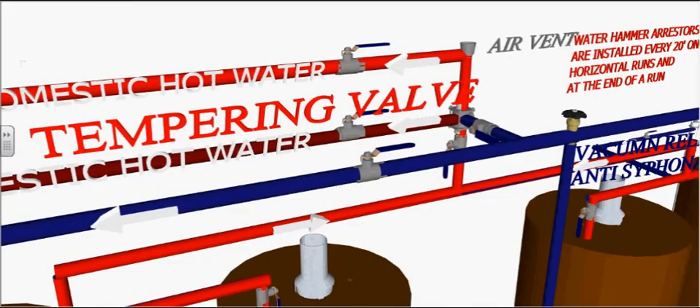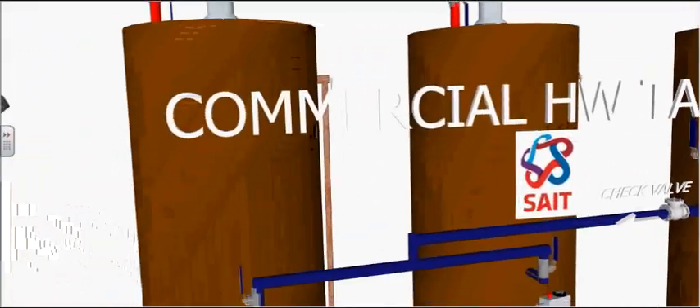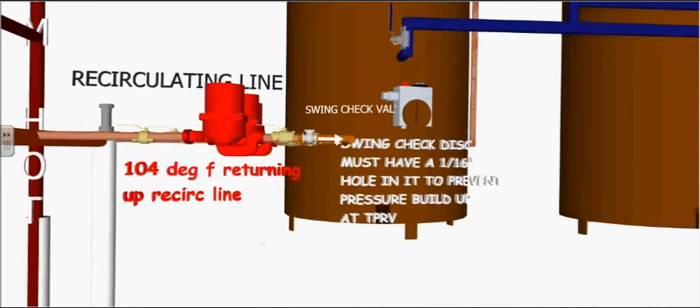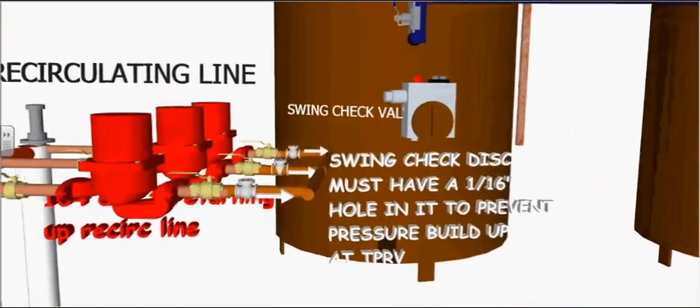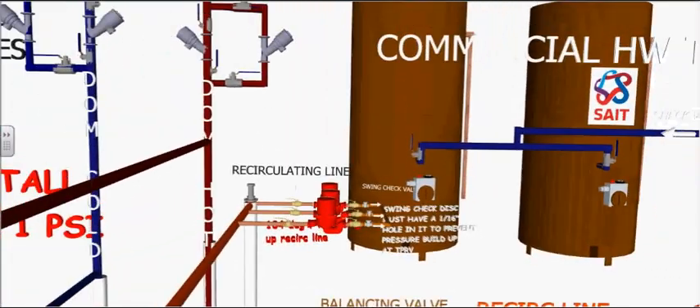The temperature-pressure relief valve prevents the hot water tank from exploding when the fusible plug melts at 210 degrees Fahrenheit. The ideal temperature exiting a mixing valve is 120 degrees Fahrenheit. A 1/16th of an inch hole should be drilled into the swing check valve in order to prevent the temperature-pressure relief valve from blowing off.